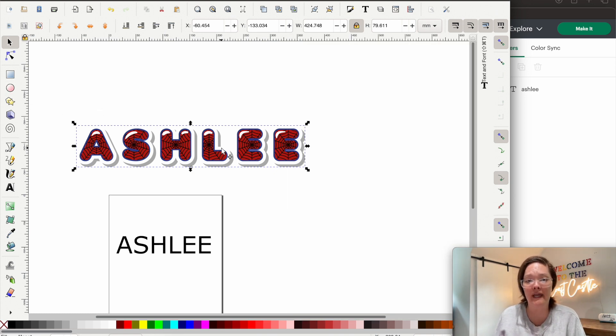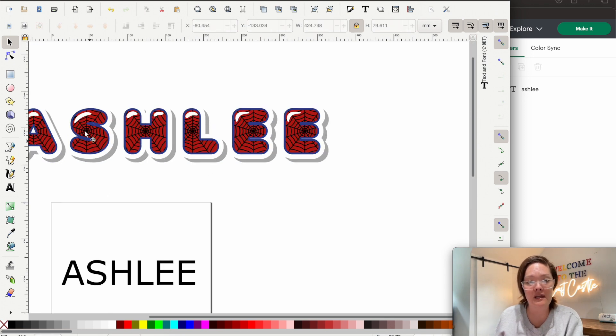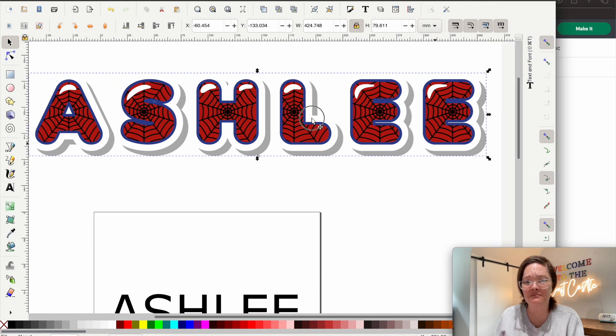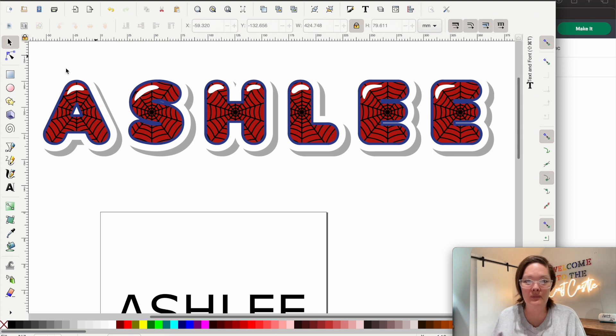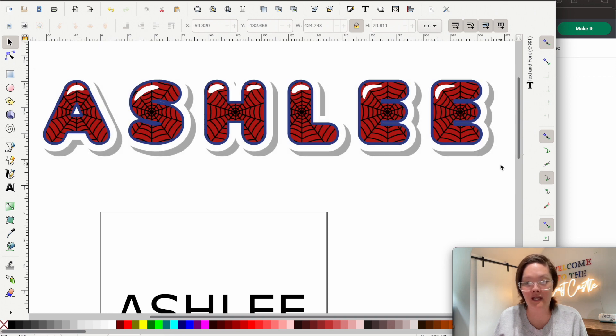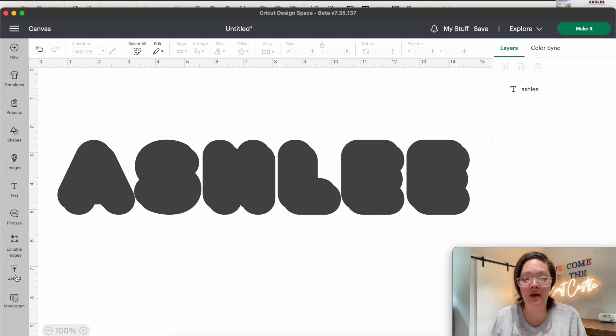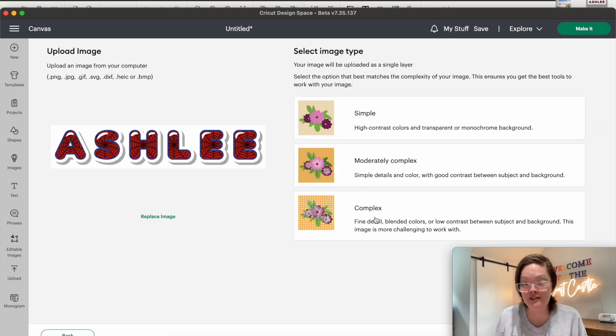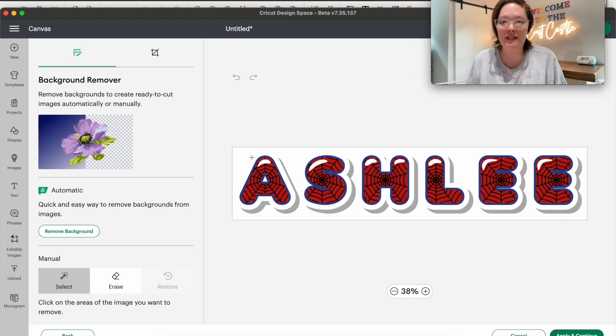The first way: you just want to take a screenshot. Make sure whatever name or text you're using is filling up most of your computer screen. Then I do Command+Shift+4, which takes a screenshot — that little aiming tool pops up and I draw a box around the entire name. Then I go into Cricut Design Space, go to Upload, then Upload Image. I drag that screenshot into my design space, click on Complex, and then press Continue.